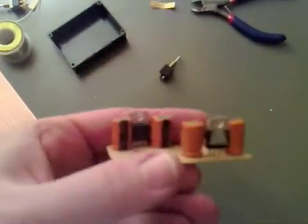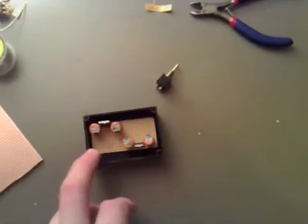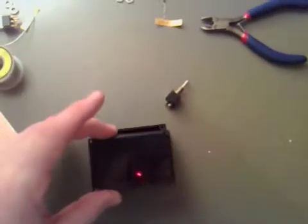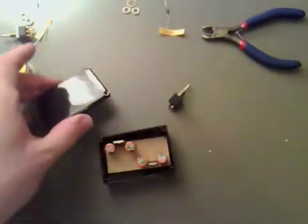We've sorted one switch on one side and the other on the other side, and it fits neatly inside the board. Now we just need to put an LED and a switch where we've got space, so we need to drill some holes over the top of here.